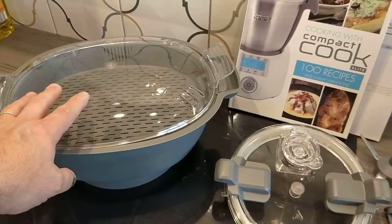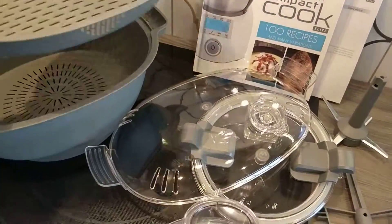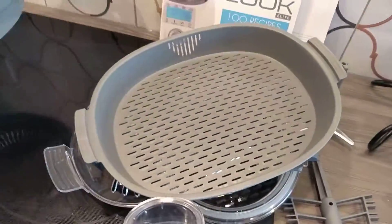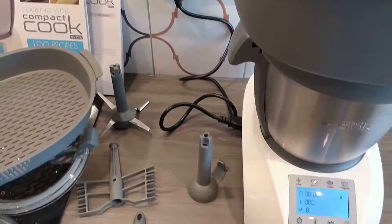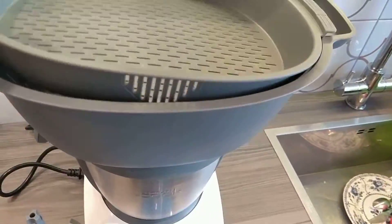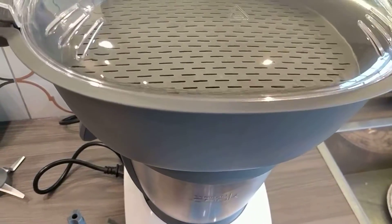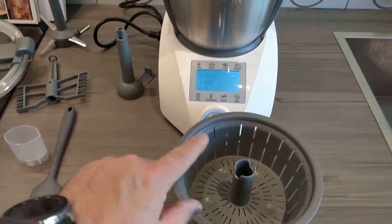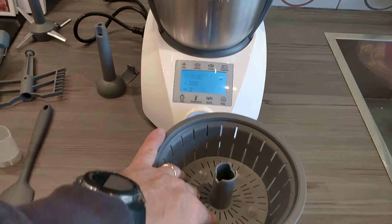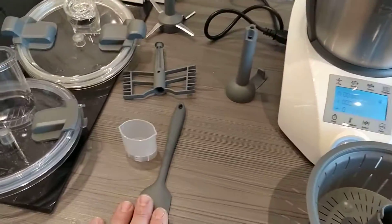You've got two different lids, and it comes with a steamer that goes on top, with two different attachments. You put this in and you've got a two-level tray so you can cook two different meals. You can use this as a steamer as well, and this is the little basket that goes actually inside — you can steam rice and other things. It also comes with a little spatula.